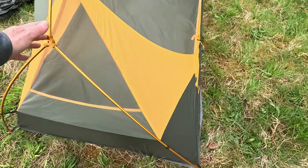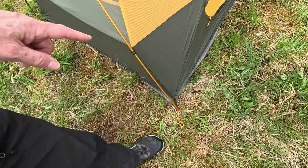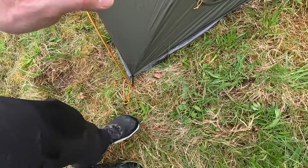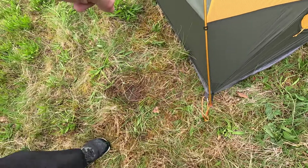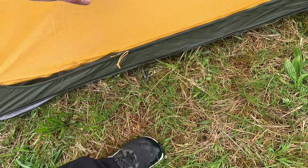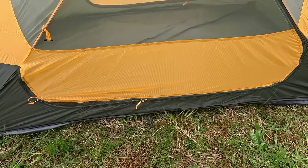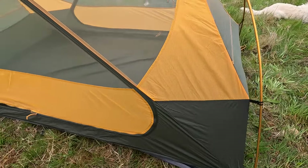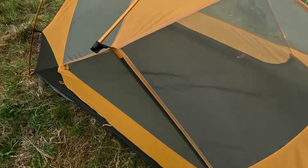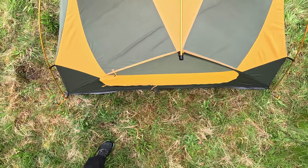It's not super heavy on the mesh — there's just a panel here that reaches all the way down with a pocket behind. What I like is that the footprint comes up quite high at key areas like the ends, and the solid sides also come up pretty high. I think that will give you a good bit of draft protection, and of course if you were pitching in the rain, it's not massively mesh.